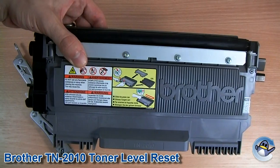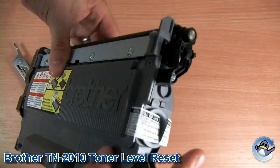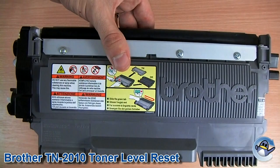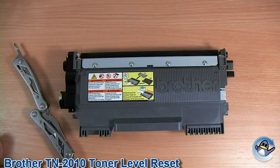It'll now realise that the toner level's been reset, and you get the full life out of the cartridge again. Or if you've topped it up using this hole here, yeah, full life. So hopefully you found that useful. Any questions, let us know in the comments.